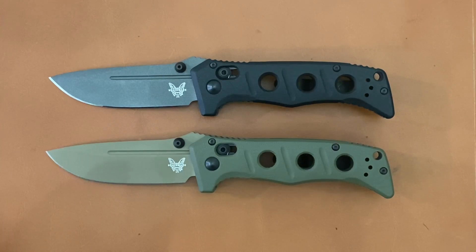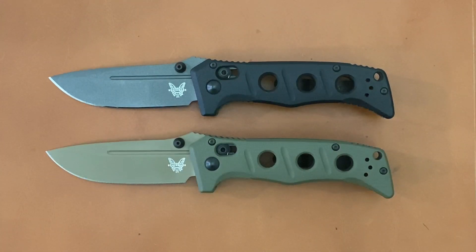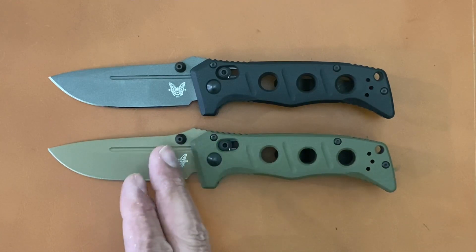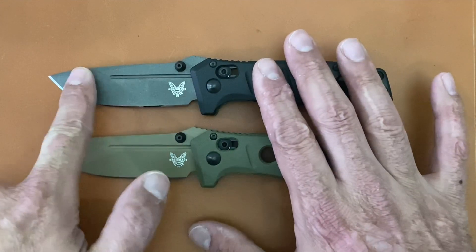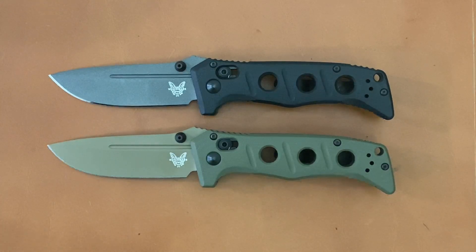Today I have for you the much anticipated Benchmade Mini Adamus full review and torture testing. The Mini Adamus comes in at $212 and they're slowly starting to trickle out to dealers. I liked it enough to get both variations. This one is the black G10 with the tungsten gray Cerakote. The other has olive drab G10 with flat dark earth Cerakote, which is a little smoother to the touch than the tungsten gray. You'll have to watch the testing footage to see if that made a difference.